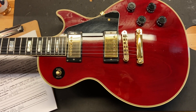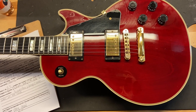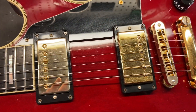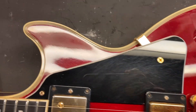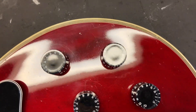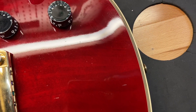It has an ebony fingerboard and your Burst Bucker One and Three pickups as I said. Getting in there, we can see a little bit of tarnish on that gold hardware — not too bad — and just some light scratches on that pickguard. Just some scratches and dings throughout on this one, nothing crazy.